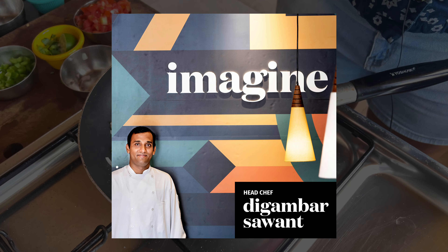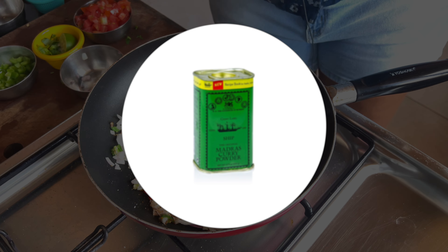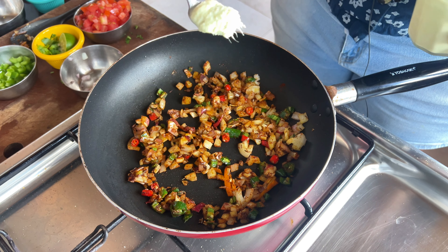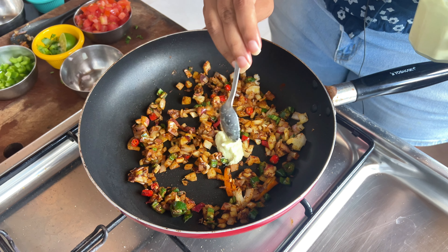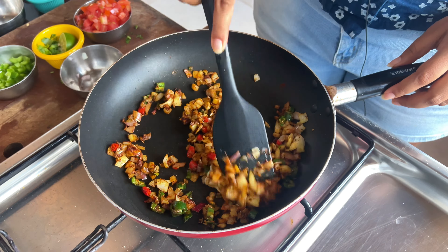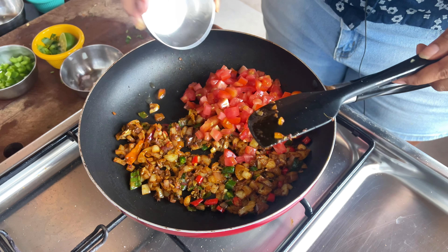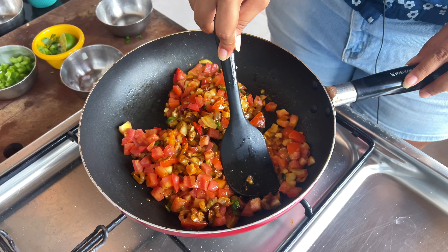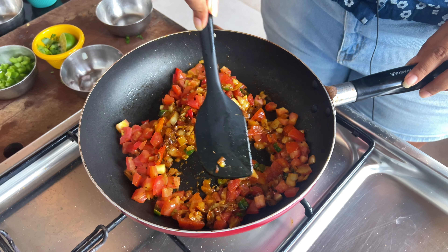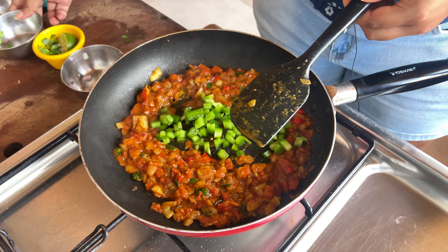At Imagine cafe, the chefs would use a secret ingredient as well, so stick around till the end to find out. To take it up a notch, hit it with some ginger garlic paste and cook till the smell of raw spices has gone. Now we'll add some tomatoes and you can flatten them with the back of your spatula to help them melt. Once mushy, make a well and quickly sauté some green peppers.